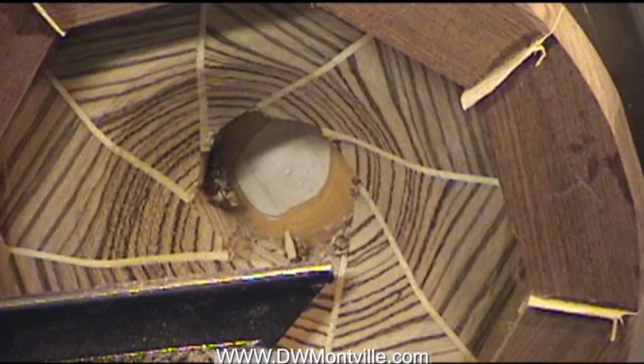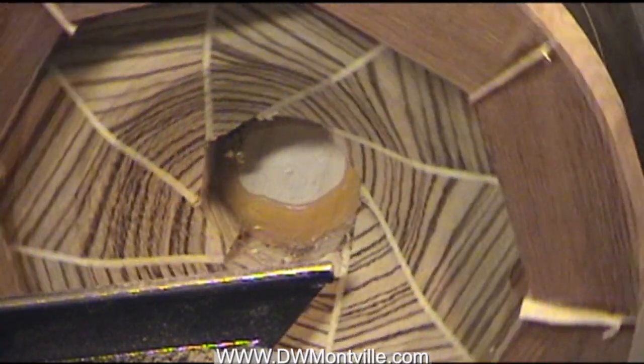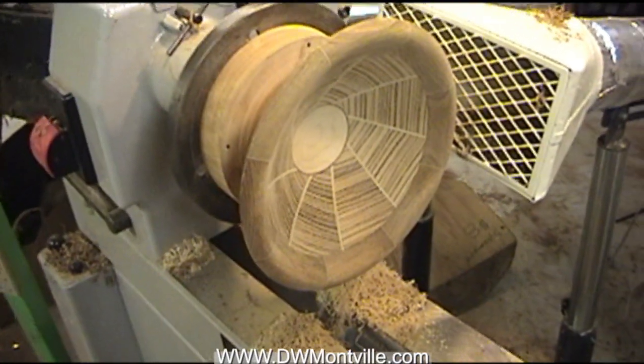I just wanted to show you how this tool is so easy to control to begin that roughing cut on an assembly like this. I'm going to complete this bowl now, make a finished piece, and maybe I'll show that on my website later.